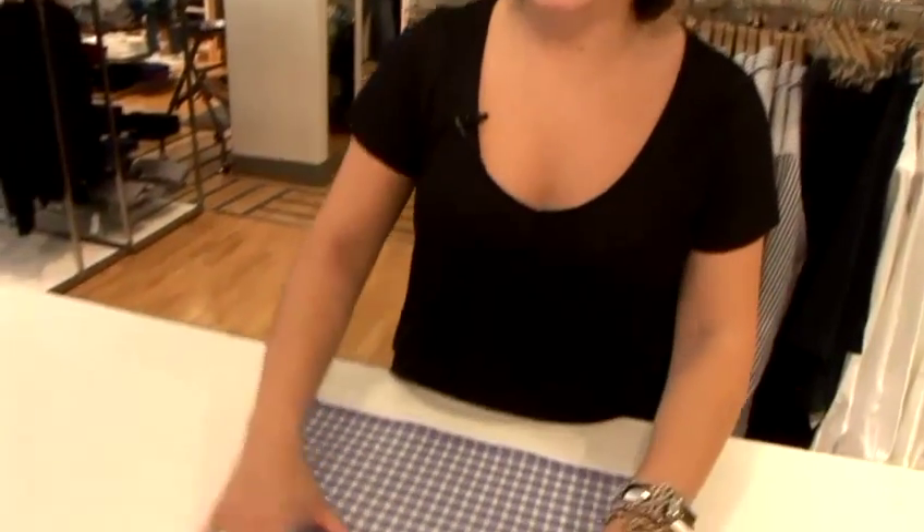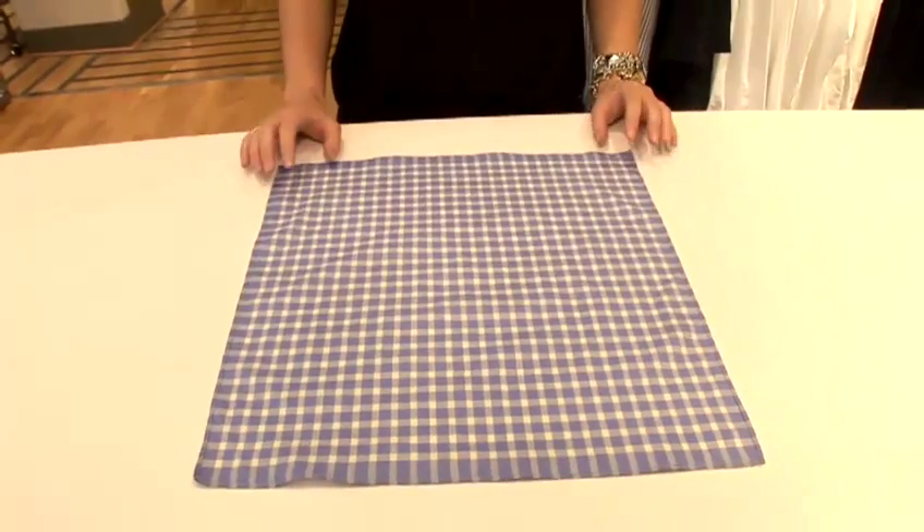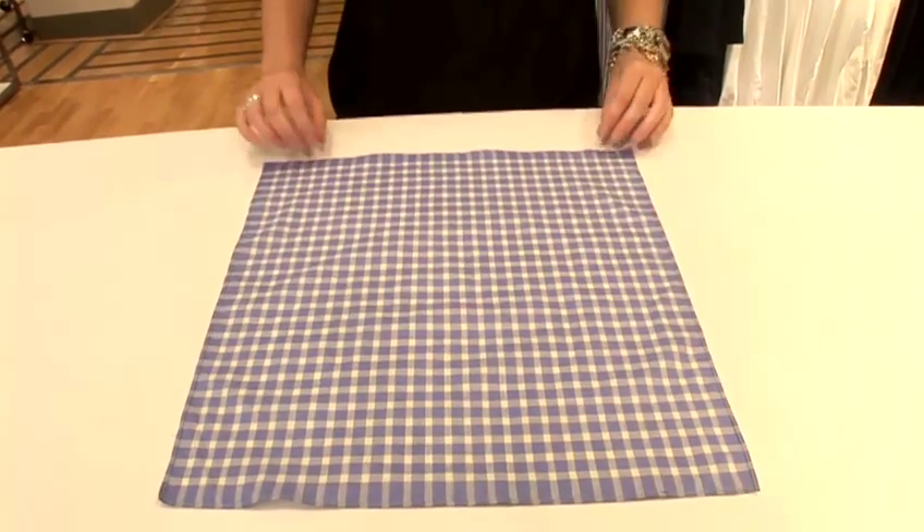I'm Amy and I'm a visual merchandiser here in John Lewis Oxford Street, and today I'm going to show you how to fold a handkerchief. What we need to do is make sure the handkerchief is laid out nice and flat, and ideally we need to have the handkerchief ironed before use — this way we get a nice crisp edge when folding.